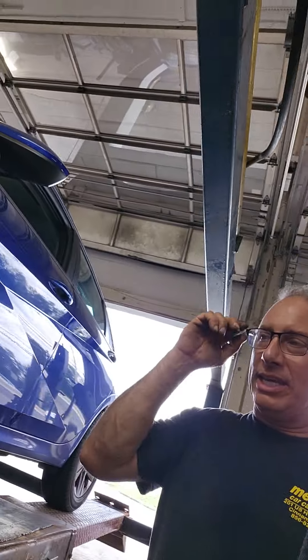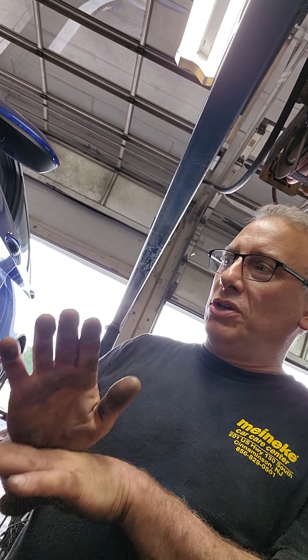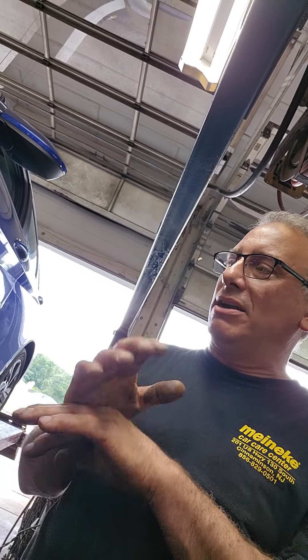So this is a 2022 Hyundai Elantra. The customer has a strange click — you don't hear it going forward. Jude and I just went for a road test and I was like, wow, this is kind of weird. And then I noticed that there are newer brakes.